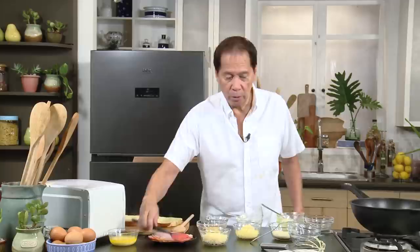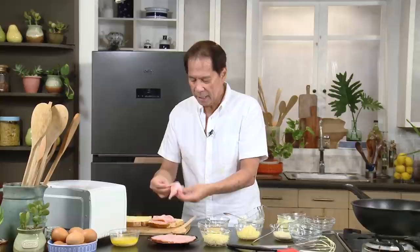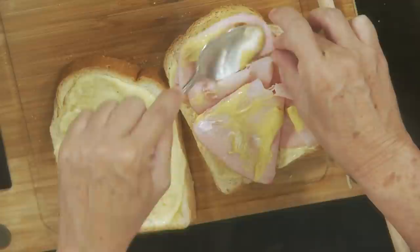Then get some good quality ham — you may use any kind of ham, but what I do is get a good farmer's ham. Fold it and really load it on. Then get some Dijon mustard — very, very little, as Dijon has a very strong flavor. After that, put some cheese over the ham.